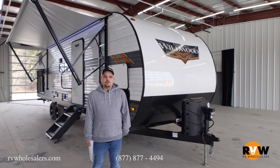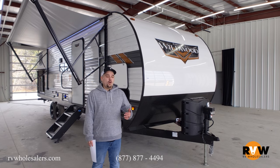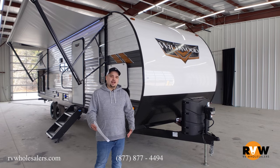Hey guys, I'm Blake with RV Wholesalers, and today I want to show you the brand new 2021 Wildwood 30K QBSS — your bunkhouse. Let's start on the outside here.